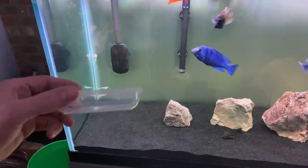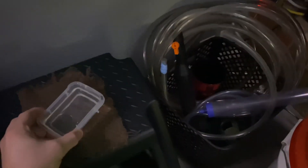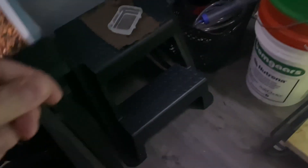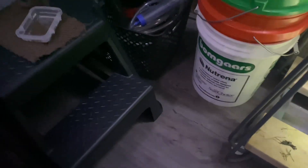I just take this small little Tupperware and I'll scoop out about half of it full of tank water. I just set it on a towel and I'll take some of this Northfin cichlid food - it's the 2.2 pound bag with 3 millimeter pellets - and I'll just pre-soak some pellets for 20 minutes.